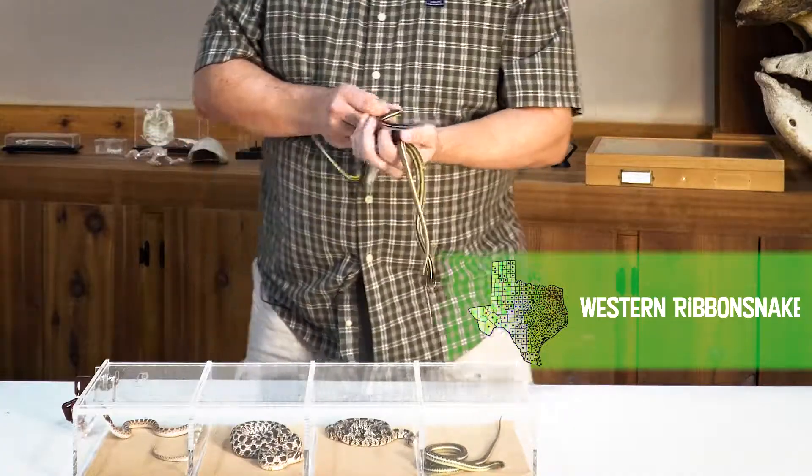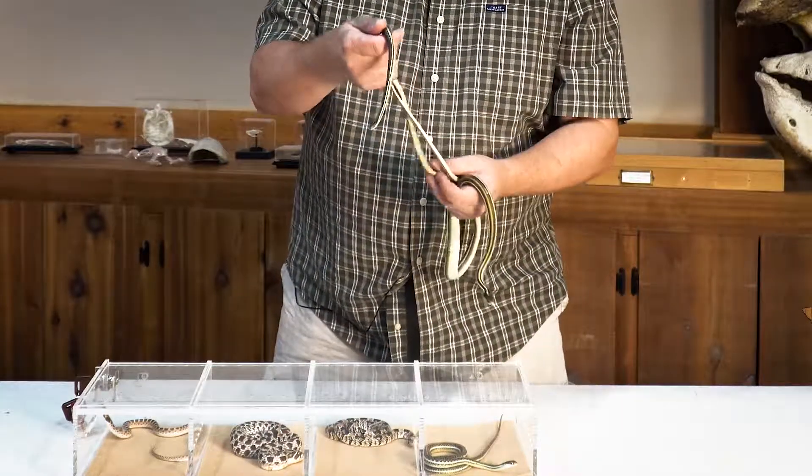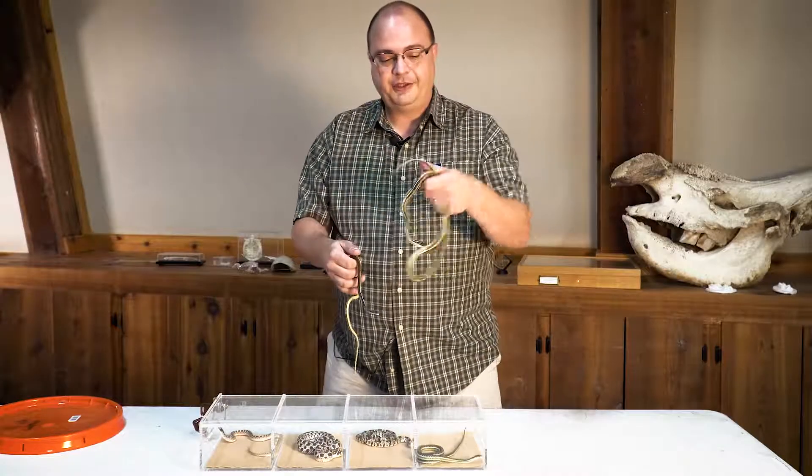She ended up finding these two guys, and they were actually intertwined, so it looked like they may have been breeding. A quick check confirmed this is a little male, and this is a female.